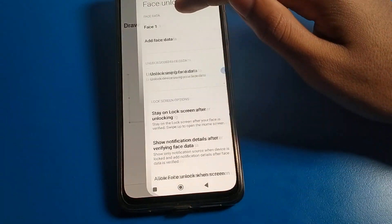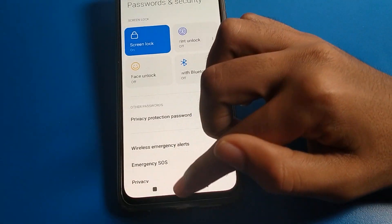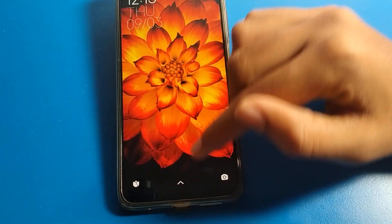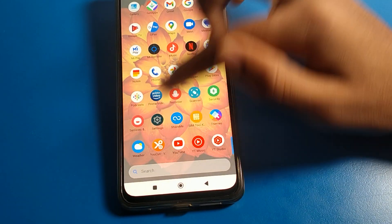I want to remove all face locks. I will click here and press OK. Then the face lock setting will turn off and I cannot use face lock on my Poco phone device. As you can see, face lock is removed from here, and now I will have to use the pattern to unlock my Poco mobile.